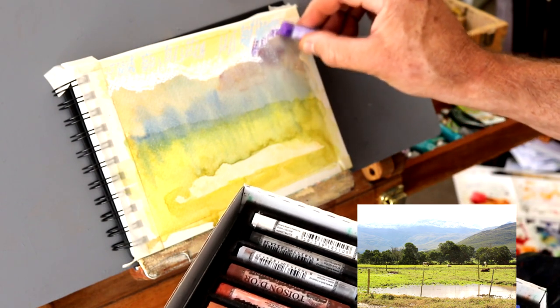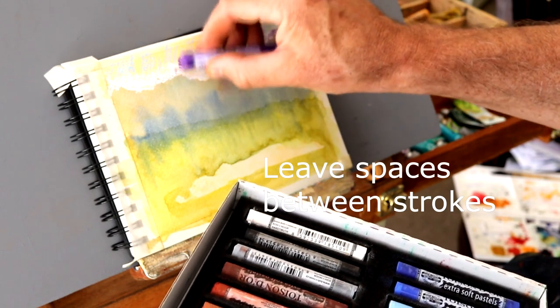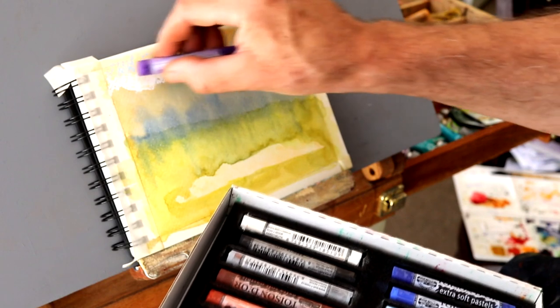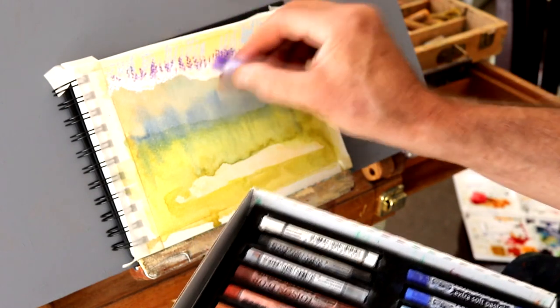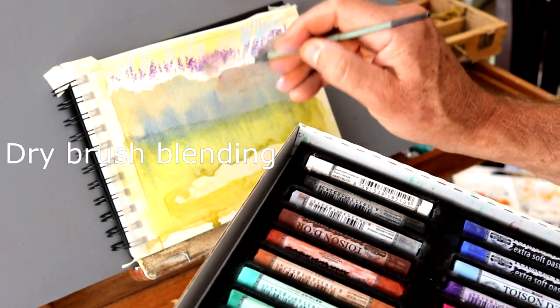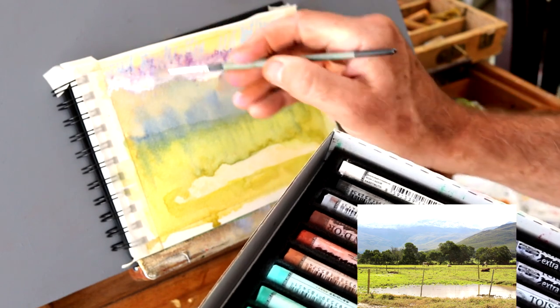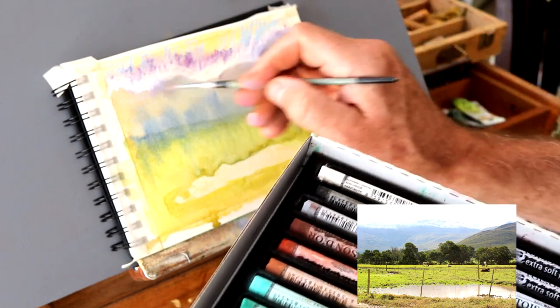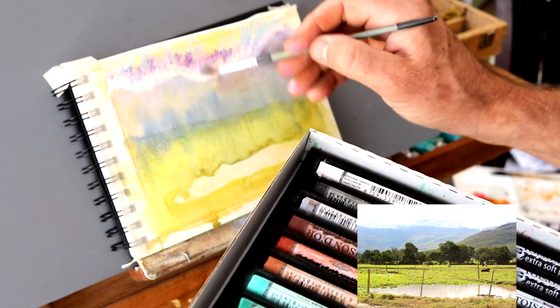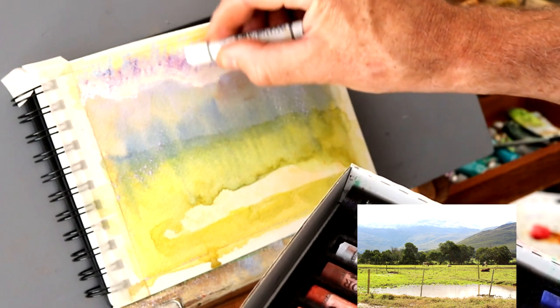As you can see I'm making spaces and leaving spaces between the strokes so that I can come back in with subsequent layers. And here I'm using a brush just to dry brush and blend the colors a little. I don't want to get any moisture into this at this stage. And then going over that again with some white.